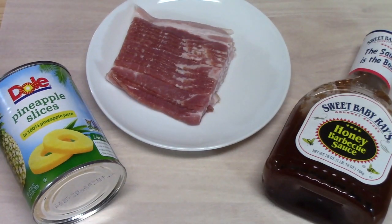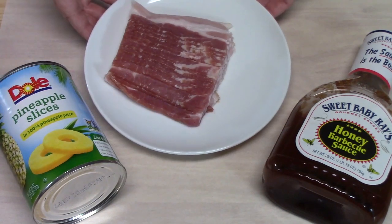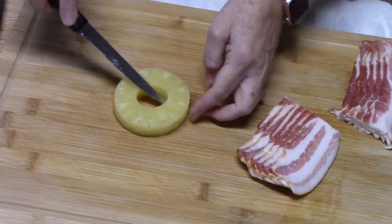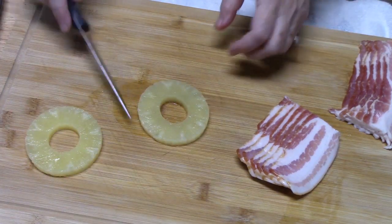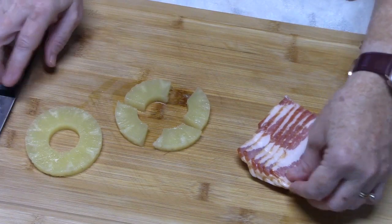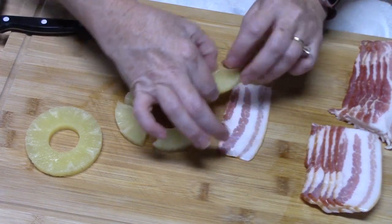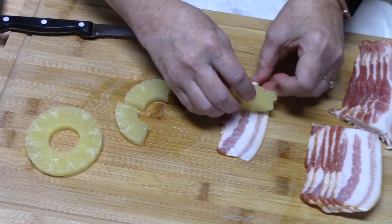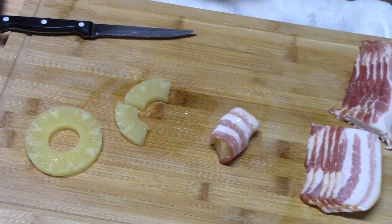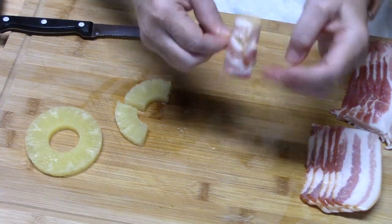Let's make three-ingredient bacon-wrapped pineapple bites. What you're going to need is one can of pineapple slices, some bacon that I've just cut in half, and some barbecue sauce, whatever flavor you like. Take a pineapple ring and cut it into fours. Take a piece of bacon that's been cut in half, lay that down, roll the bacon around the pineapple, and then take a toothpick and place it through to hold it all together.